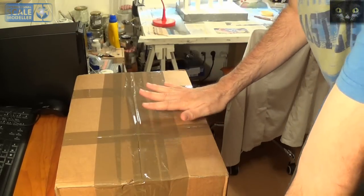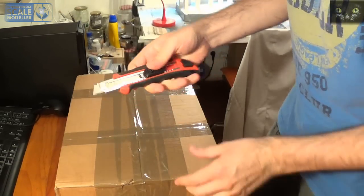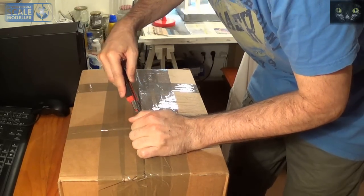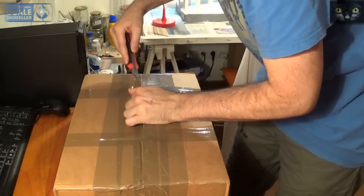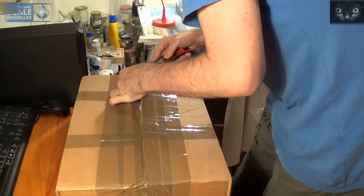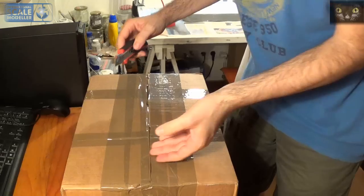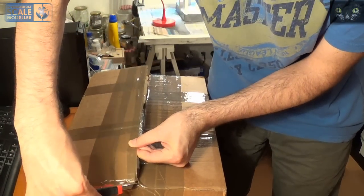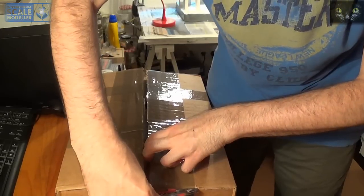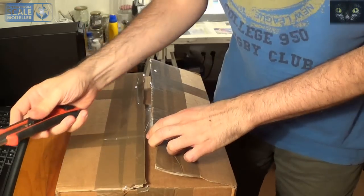Hi folks, I've received this parcel from the UK, so I'm going to open it with your permission. I think it's something I've been expecting, and if it's what I think, I'm going to announce my entry in the new GB.